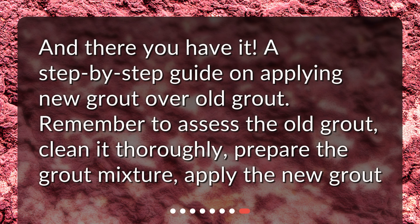And there you have it — a step-by-step guide on applying new grout over old grout. Remember to assess the old grout, clean it thoroughly, prepare the grout mixture, and apply the new grout.